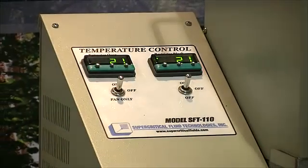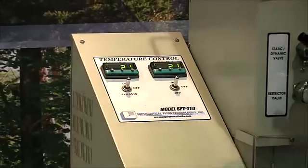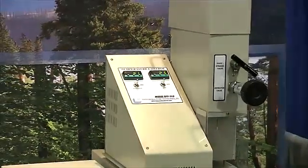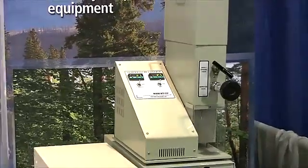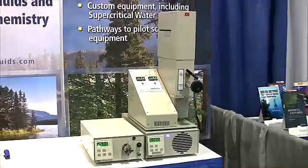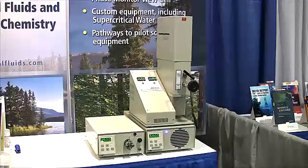The SFT110 Supercritical Fluid Extractor is the most popular SFE system in Supercritical Fluid Technology's line of extractors. Building upon the solid performance of its predecessor, the SFT100, the new 110 is now the state of the art SFE for research and process development.